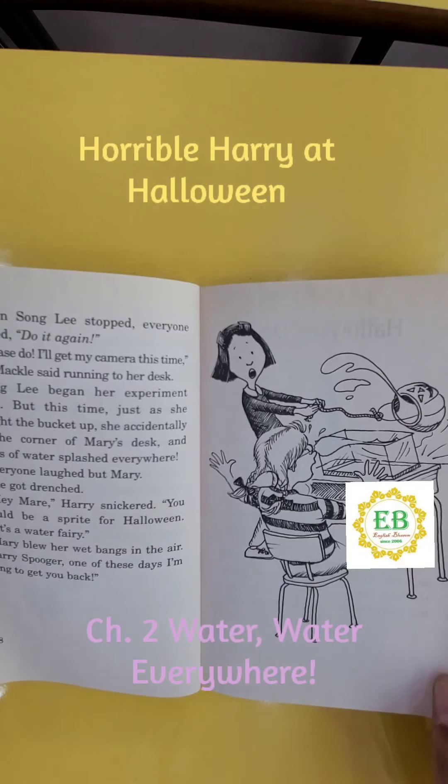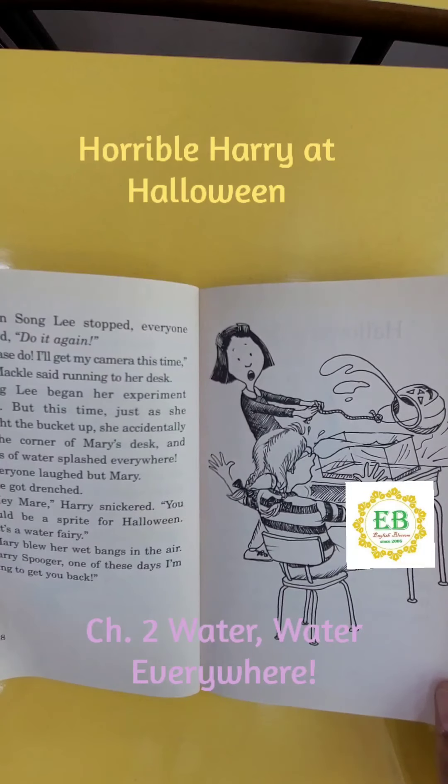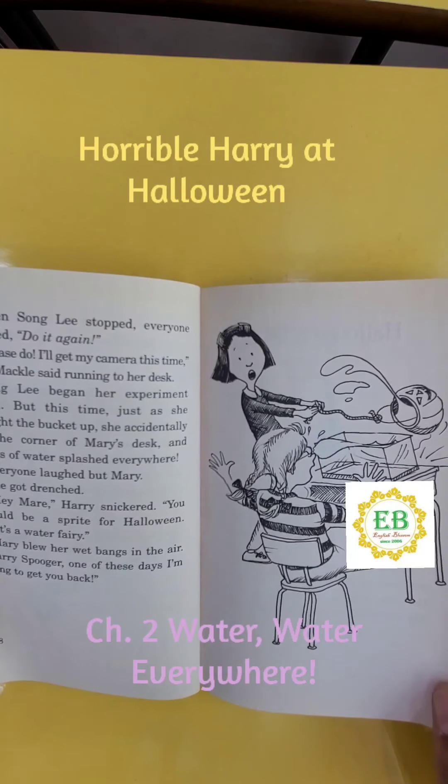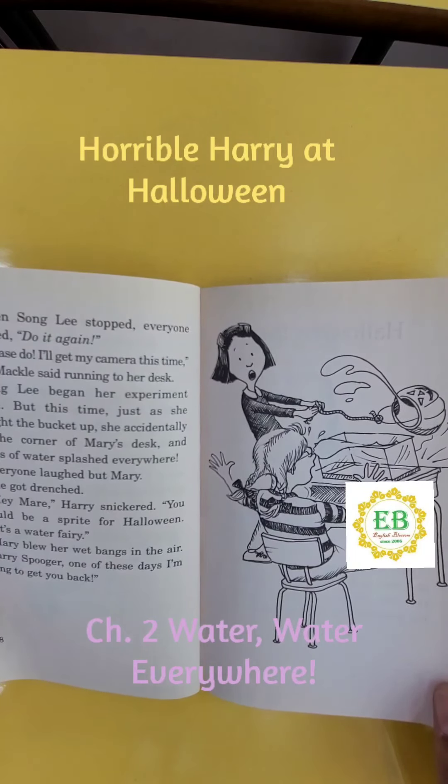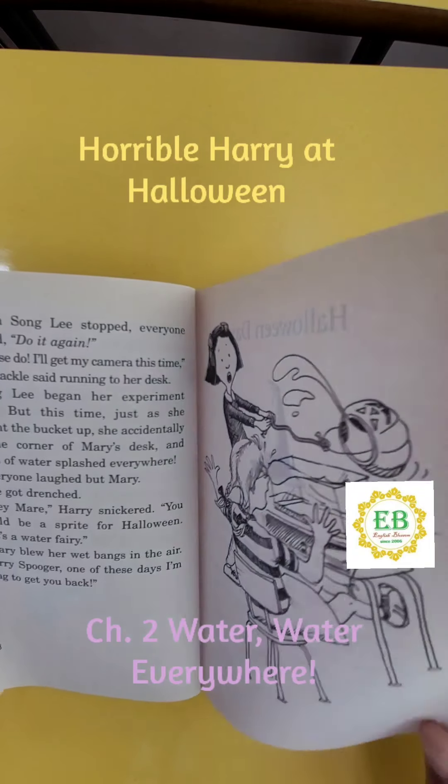"Hey, Mary!" Harry snickered. "You should be a sprite for Halloween. That's a water fairy." Mary blew her wet bangs in the air. "Harry Spooker, one of these days, I'm going to get you back."